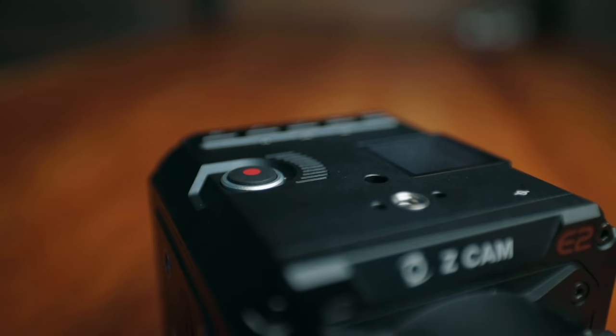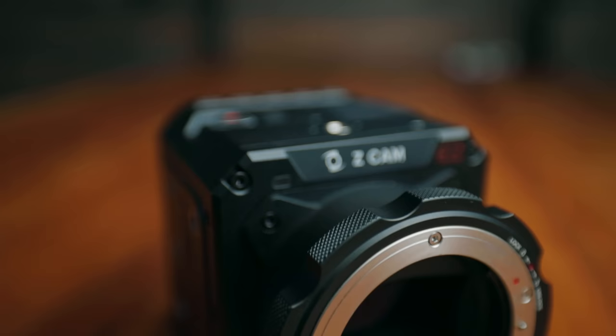The first time I heard about Z Cam was a little bit before NAB last year, and then I got to see it in person at NAB for myself. And honestly, I saw the specs and I was like, oh my gosh. I saw the size and I saw the price and I was like, this is too good to be true. There's got to be a catch. It cannot be this good.